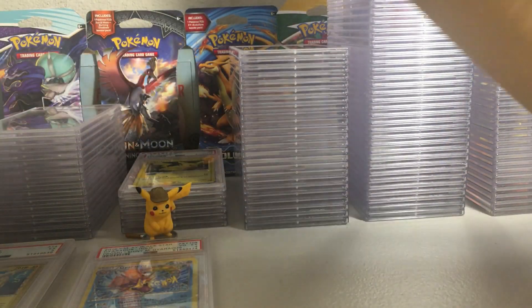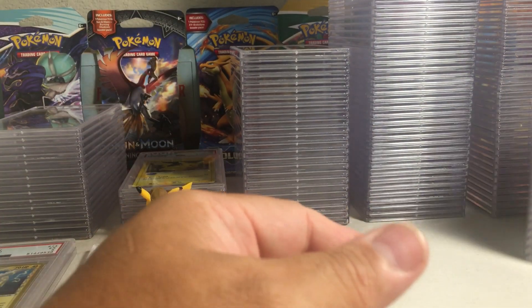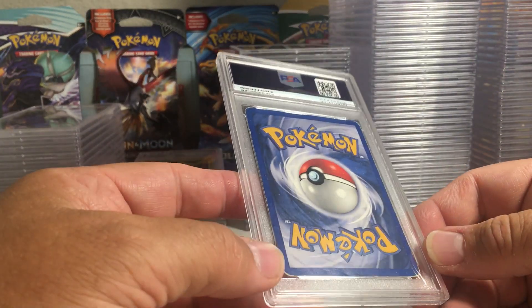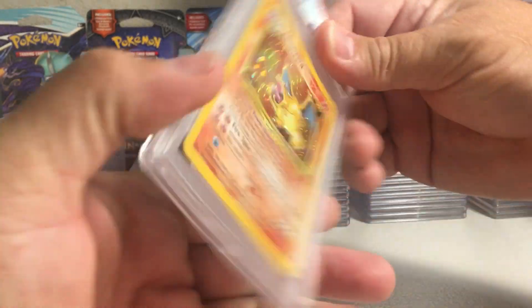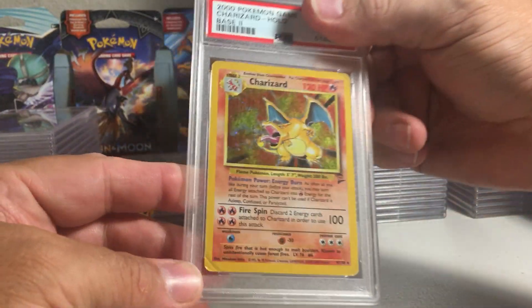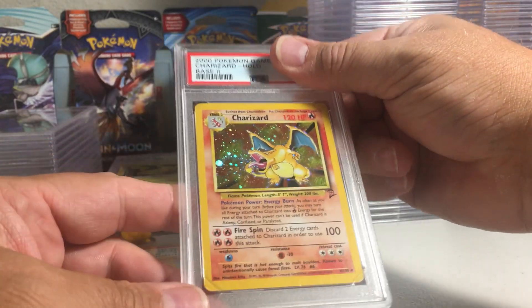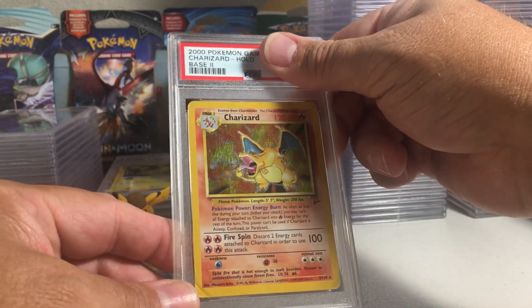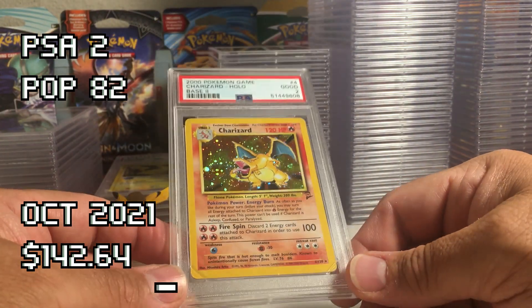Terrible grade on that card. This is the last of the boxes — I think there's a Charizard in here. Yeah, very rough edges on this card and a little bit of a crease. It's heavily played but it is the Charizard and it has an awesome swirl right there. The only thing that can save this card is the eye appeal of that swirl. That bottom corner is bad, that corner is bad — I'm guessing this is probably a three or a two. Pretty cool with that swirl though.